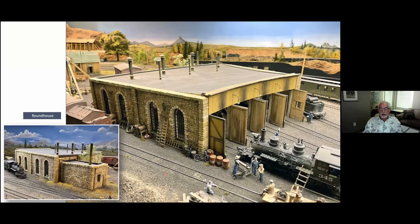Next is the roundhouse — this is a York Models kit. I used the walls and had to refabricate four stalls to custom size to fit my locomotives so they could all go in. There's some interior detailing and lighting inside. The roof is removable so I can maintain the inside, cleaning rails or getting rid of the odd cobweb. The bottom left picture shows the boiler house in the back of the roundhouse.